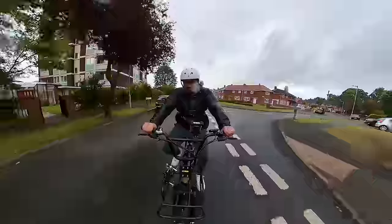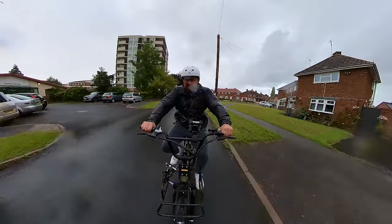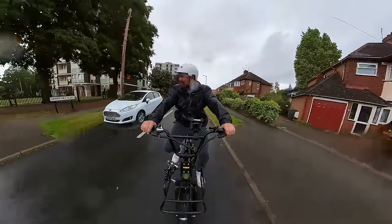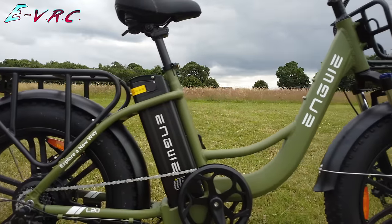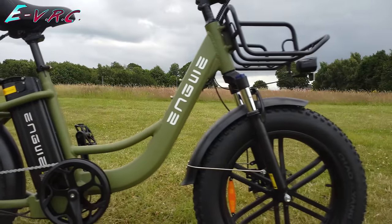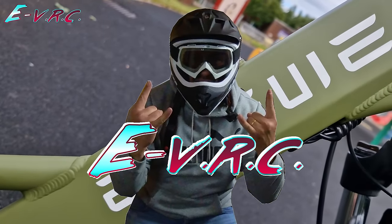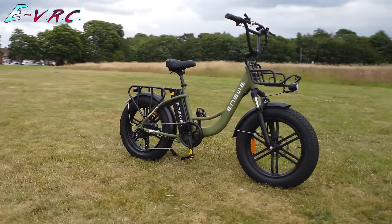But just like the weather, this bike's ridiculous too. I think it's my favorite e-bike. This is the Engwe L20, a cargo light step-through e-bike that might look fairly utilitarian and unassuming, but actually it's a bit of a beast.